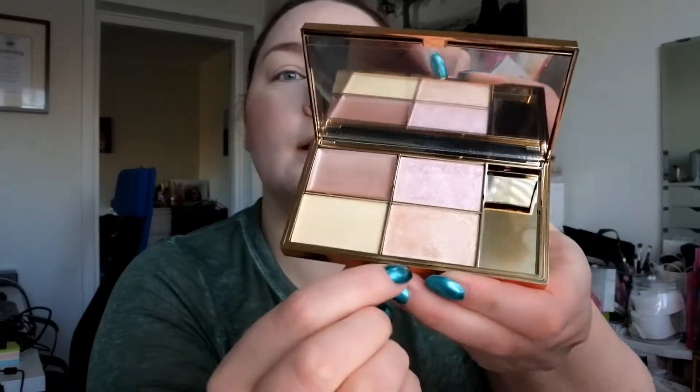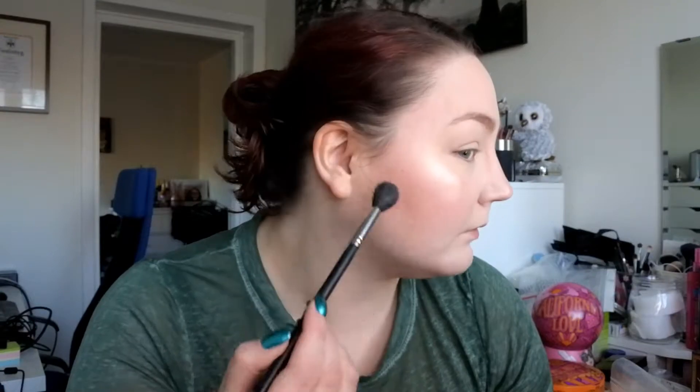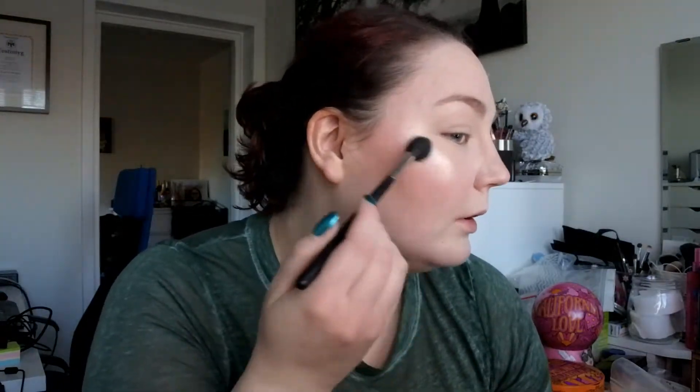Looking at myself in the mirror, I don't like how the highlighter looks — it's a little bit too yellow for me. So I thought I would go in with this Sleek Makeup Solstice palette that I also bought in London, and I'm going to use the pinky shade with the same brush I used earlier. That made it a little bit more of a pinker tone. You don't need a lot with this — this is definitely a beam-to-the-moon highlight palette.